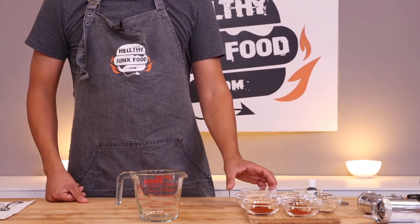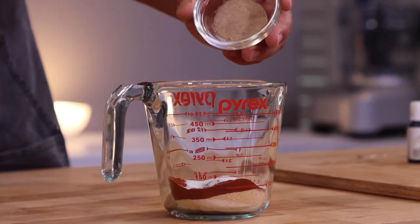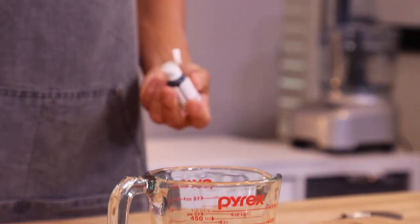For our seasoning mixture we're going to add onion powder, garlic powder, paprika, allspice, salt, white pepper, and celery salt. To make our hot dog the color of a hot dog, we're going to add some Maroon 5.